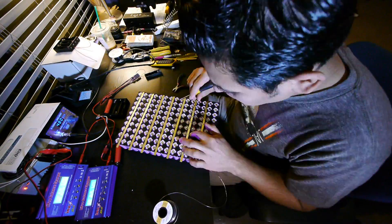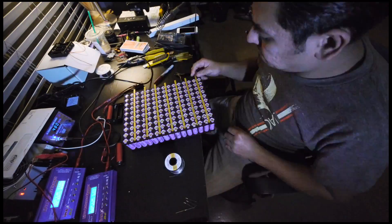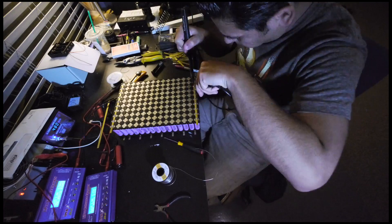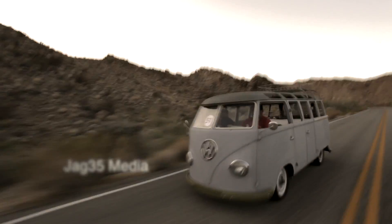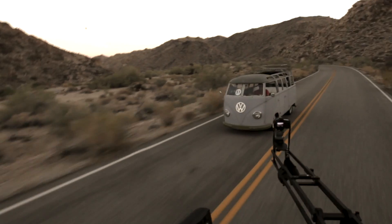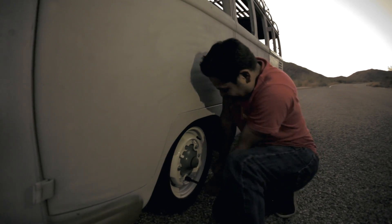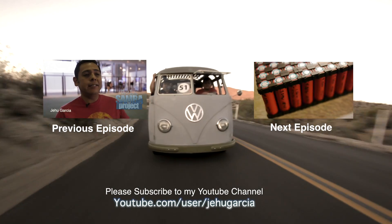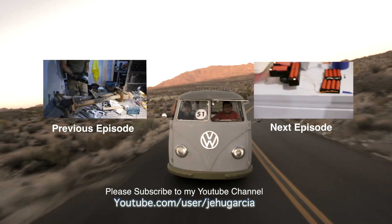I think I'm ready to try it full scale in a big module. Thank you for watching this video. Make sure to catch next week's episode for more Electric Samba Adventures. Until next week, bye. If you enjoy my videos, don't forget to subscribe to my YouTube channel and join the conversation down below by leaving a comment. If you don't, then also leave me a comment so I can make these videos better. Thank you.